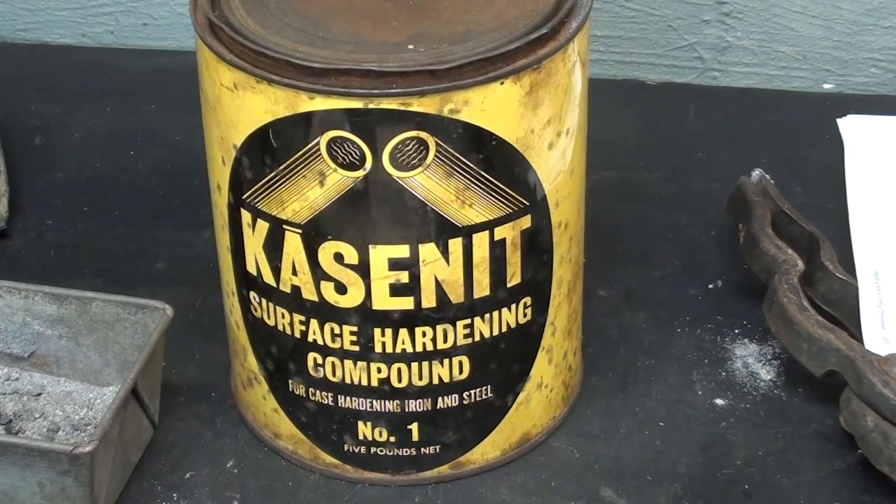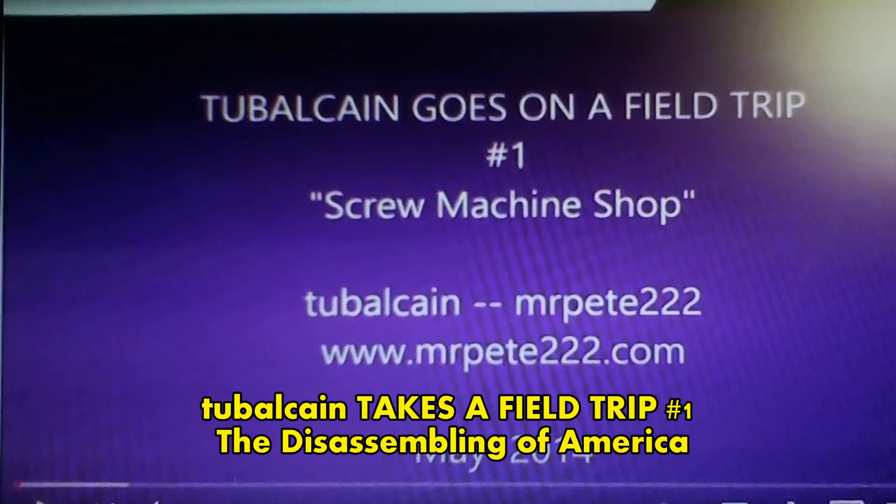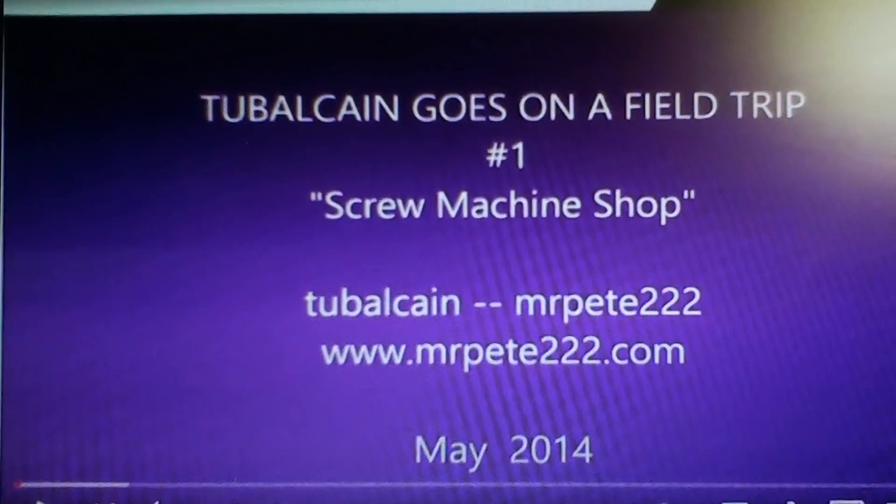I'll put a reference on screen now — watch this two-part video of mine, sometimes called 'The Disassembling of American Industry.' It's a two-parter from May, I'm sure you will enjoy it.